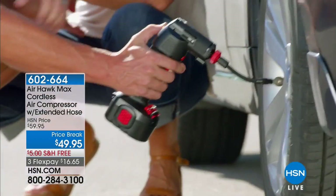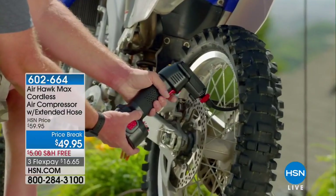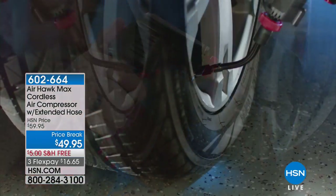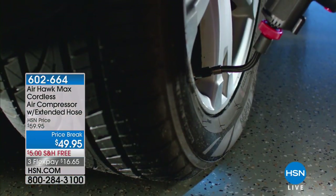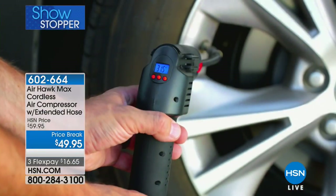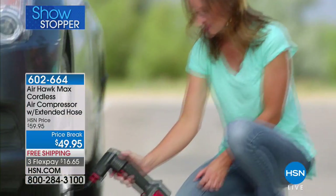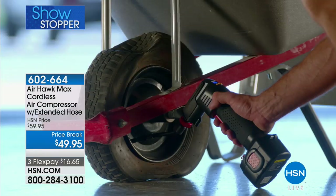We have something completely new for you now. Maybe you've heard of the AirHawk cordless air compressor, but you've never seen this one — this is the AirHawk Max. We have taken it to the max. This thing will fill up tires; it has so much pressure, and that's what makes it different. That's why people love it.